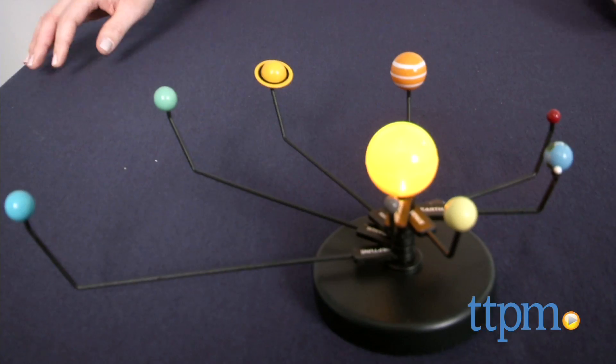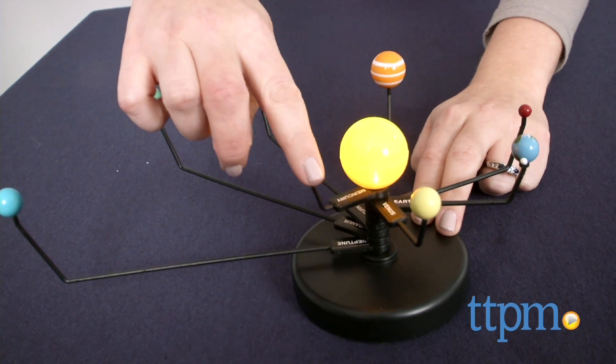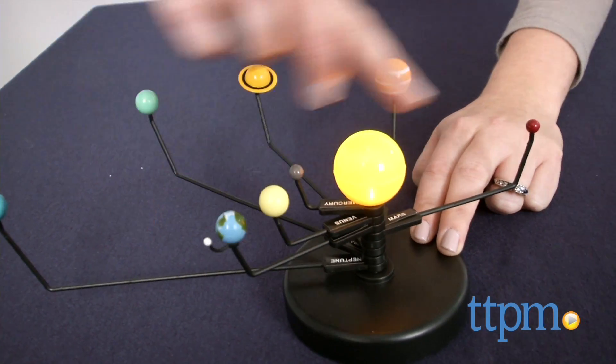It's easy to put the models together and they look really nice on display or for imaginative space travel play. The kit is for ages 8 and up, and for more information and current pricing, visit TTPM and subscribe to our YouTube channel for more great toy reviews every day.